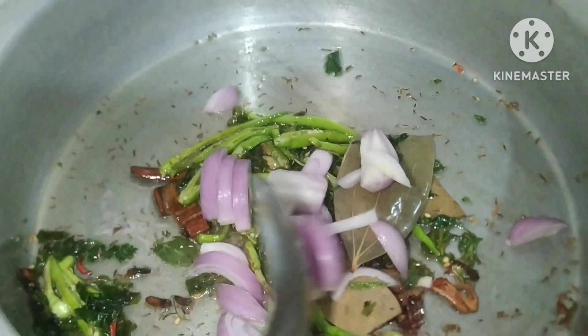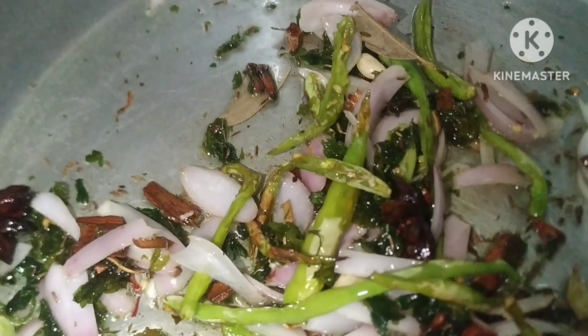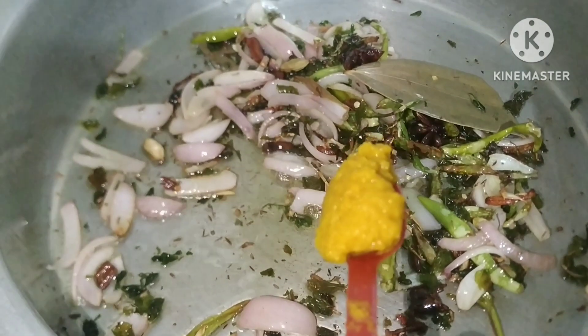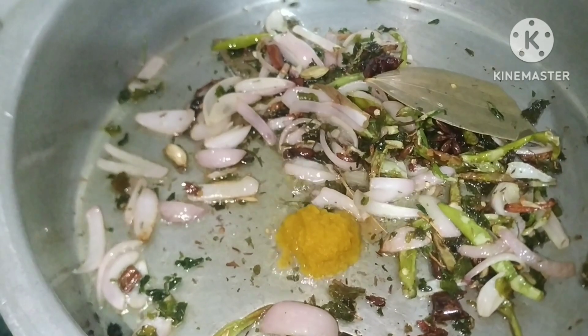I will add the onion to the plate. I will add 2 tbsp of the paste. I will add the paste and the vegetables in it.